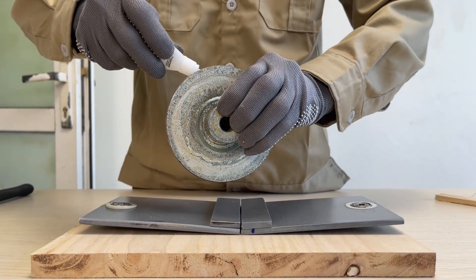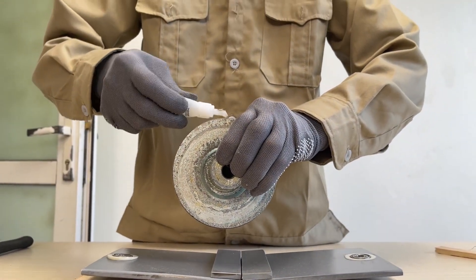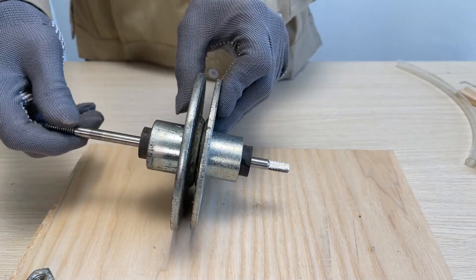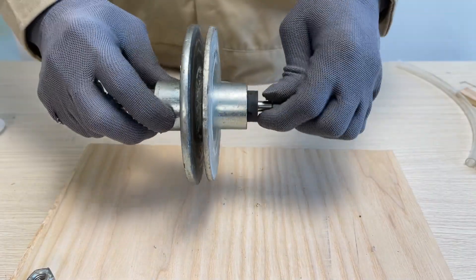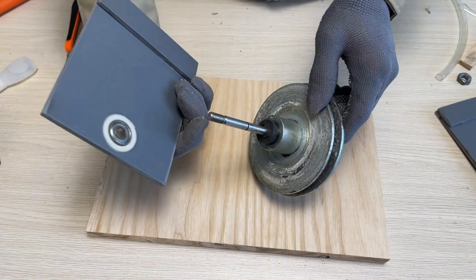Then, I attach two pole pieces in place. To generate enough voltage from this mini generator, the magnet rotor needs to spin at a very high speed. And this belt wheel helps achieve that speed.